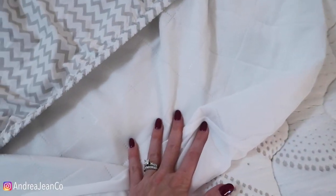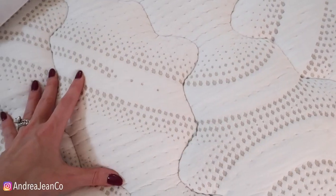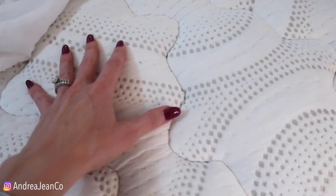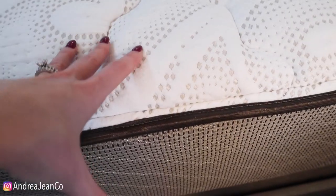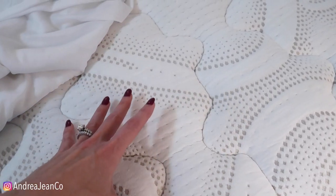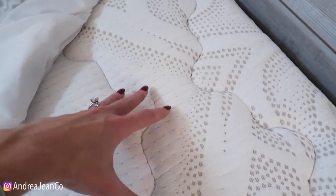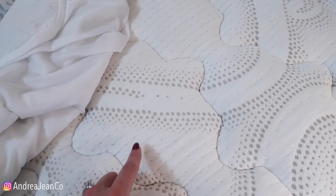What happens, even though I have a mattress cover and a sheet, is that water, perspiration, body sweat accumulates through this. Just think about it — if you sweat through a shirt, the same thing happens. Moisture is a breeding ground for bacteria, and it gets deep within the mattress. So not only are we going to kill the bacteria on here, we're going to deodorize it. It's going to smell awesome. Your mattress also has a smell, but you can't smell it because you sleep on it every single night.